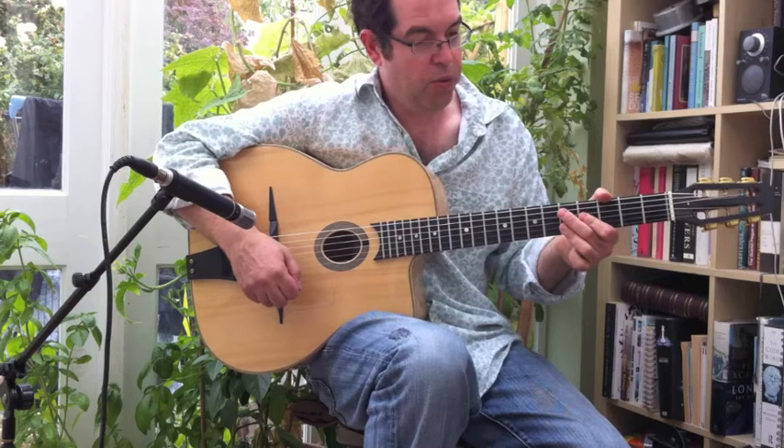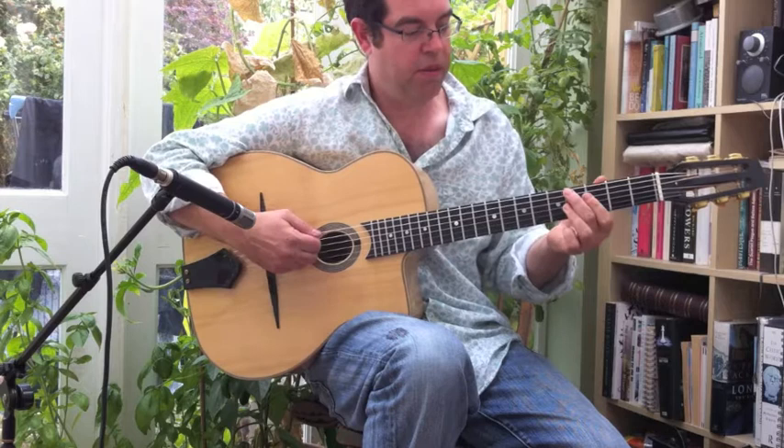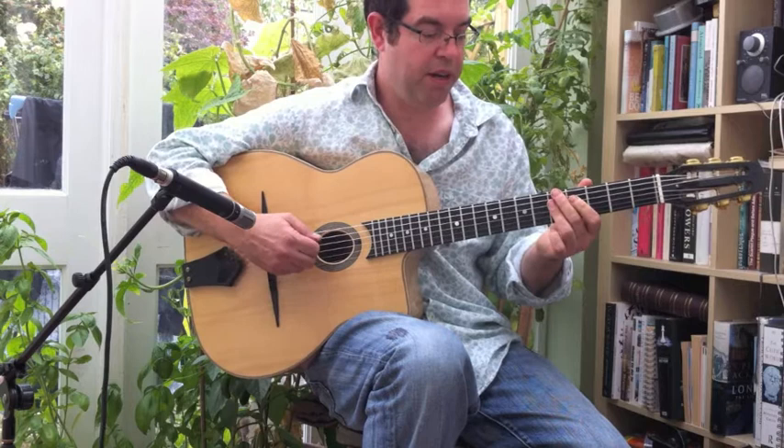The first chord in this exercise is G Major 6, followed by G Sharp Diminished 7, followed by A Minor 7 and D7.